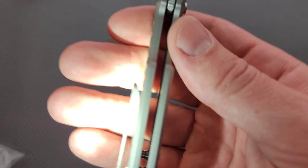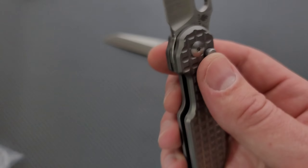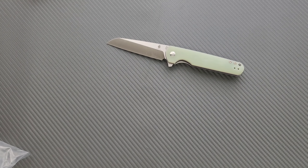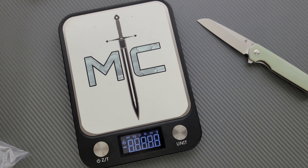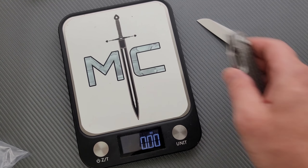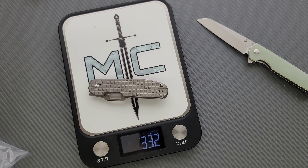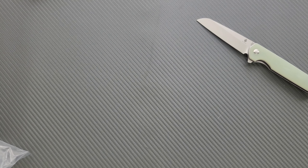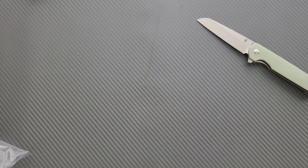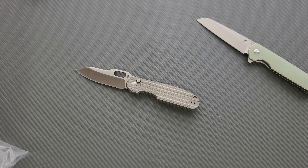As per usual, really nice lockup and no stick. It's got a little bit of a grind on the button — when I push it here, if you listen. But I have a feeling that's just that cylinder kind of wearing its spot into the release, which I think is actually a hole in the blade. That will likely go away. No stick though, and it's absolutely solid on lockup. I'm a big fan of this design.